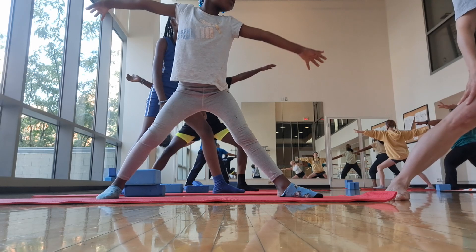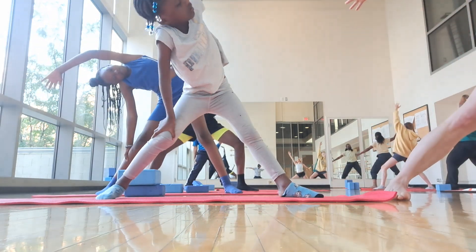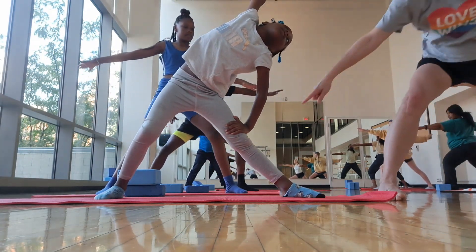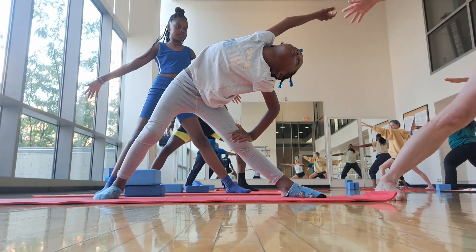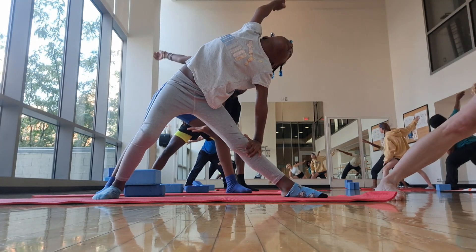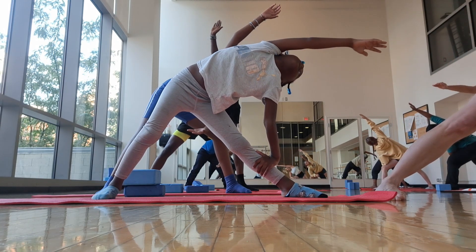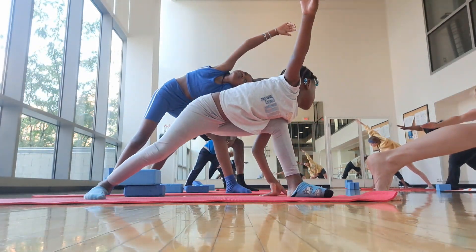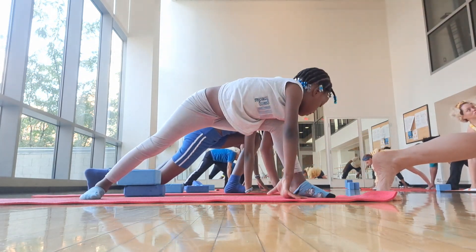Flip the palm. Inhale. Exhale, back into this one. You're doing triangle already — we'll get there. Back of the arm to the thigh. Inhale, inhale the top arm up. Exhale it over. Look down at the front foot, lift that back heel. Right hand down, left hand up. Push.